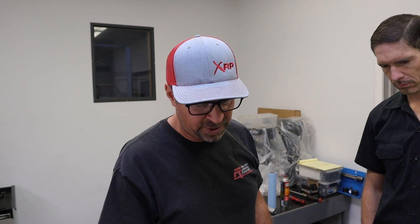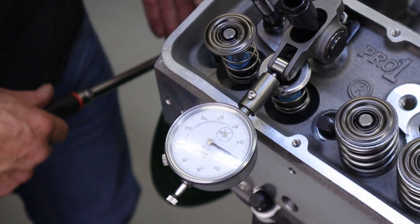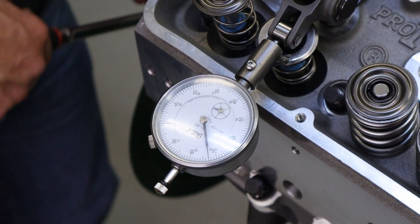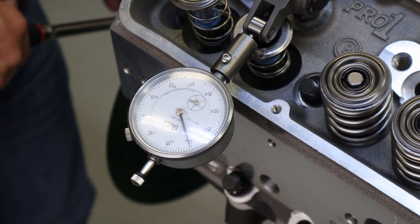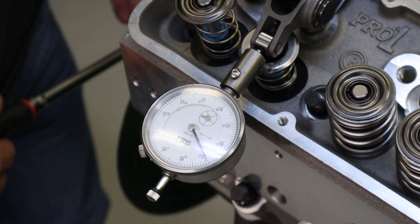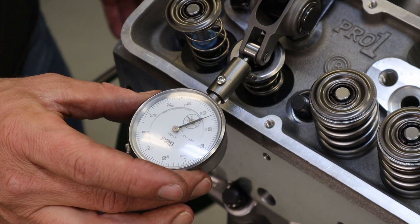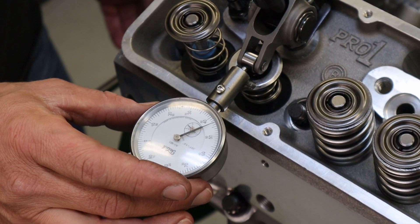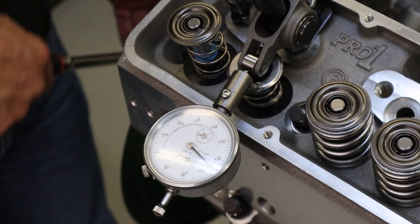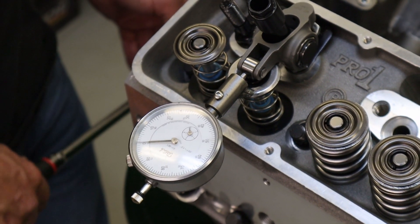We added 100 thousandths of push rod length, now at 8100, and we'll run through the sweep again. Opening up, at half lift it's almost 70 thousandths. As we approach full lift it back-sweeps to about 43 thousandths. So we went from about a 90 thousandths wide sweep down to a 70 thousandths wide sweep. We're going to put an even longer push rod in and try it again.